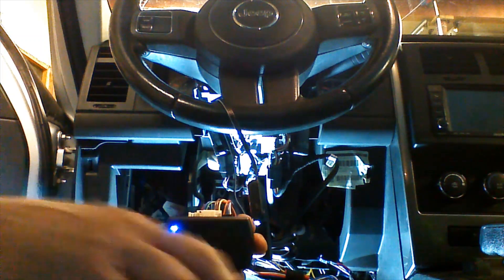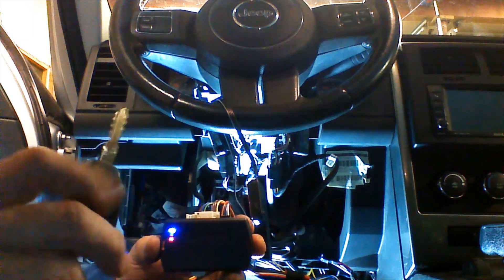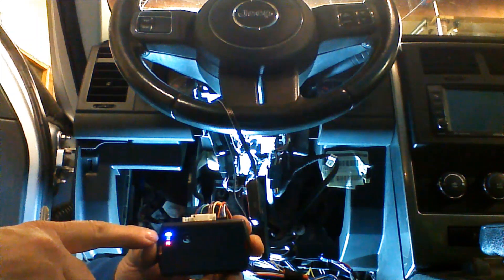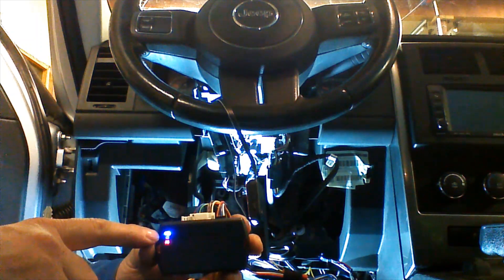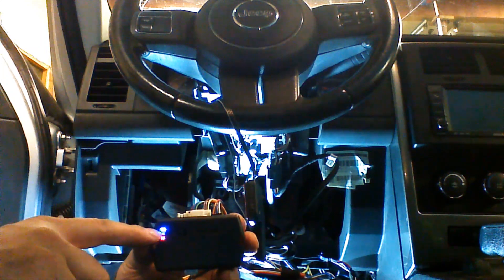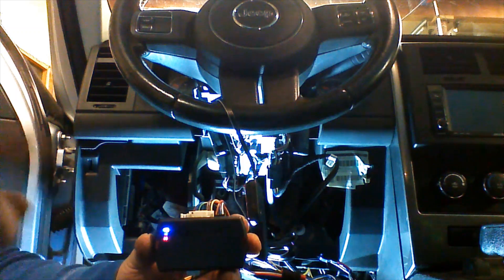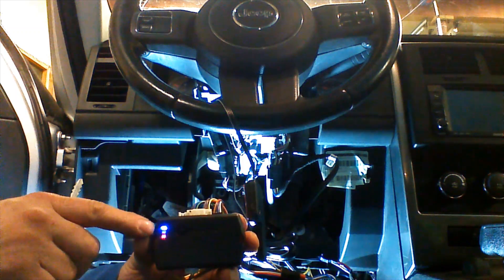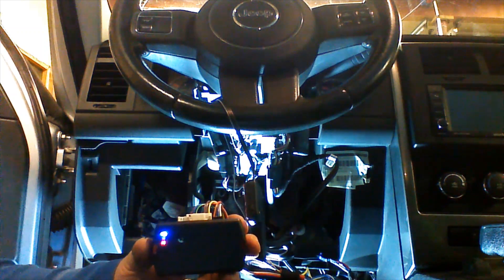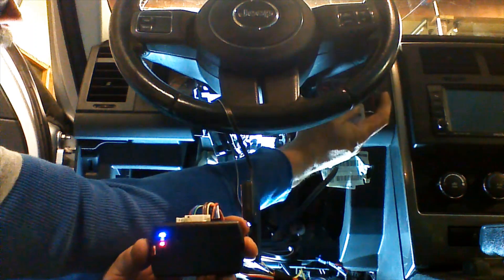We're ready to begin the pairing of the remotes. We're going to need the key to the vehicle. We'll place the key in the ignition and turn it to the run position. When we do this, the yellow light is going to come on in between the two lights. We're going to introduce the remote. When the remote is accepted, the blue and the red light will blink, acknowledging the remote has been learned by the Evo.